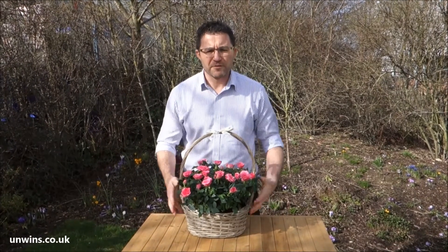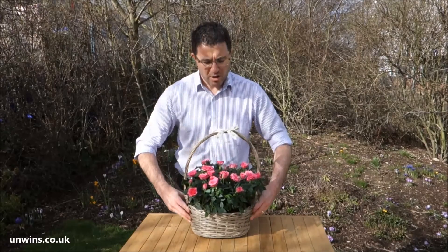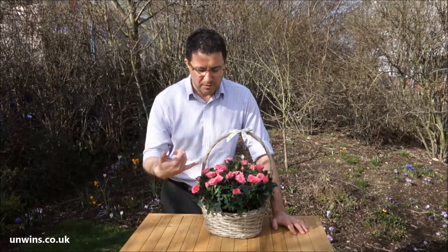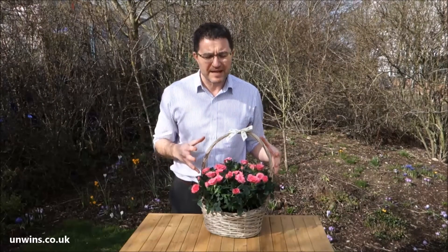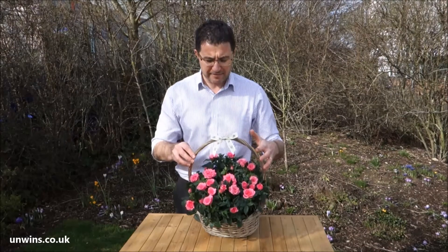Good afternoon and welcome. What I've got for you today is this beautiful deep pink Mother's Day basket. Whose mother wouldn't be proud to receive this from their family? Multi petals and multi blooms are on these flowers and you're going to get 30, 40, 50 flowers over the course of the next two to three weeks. That's really how long it will last in your home - it lasts much longer than a bouquet of flowers.